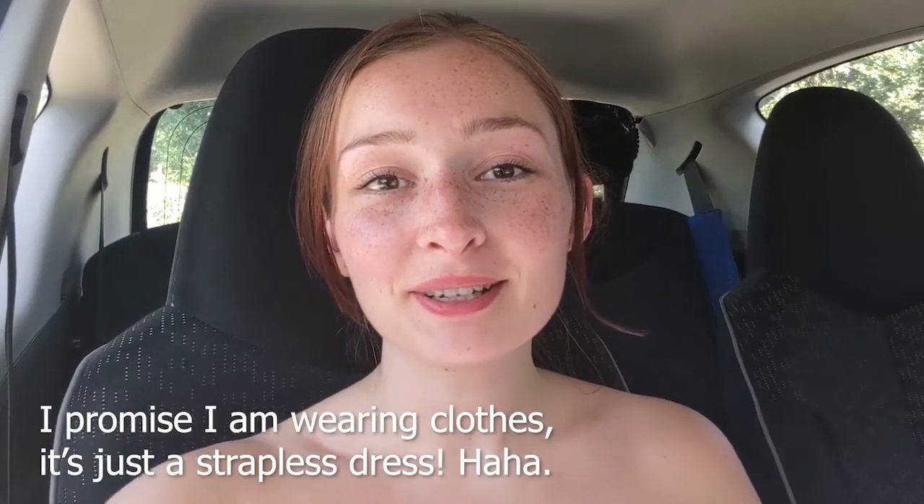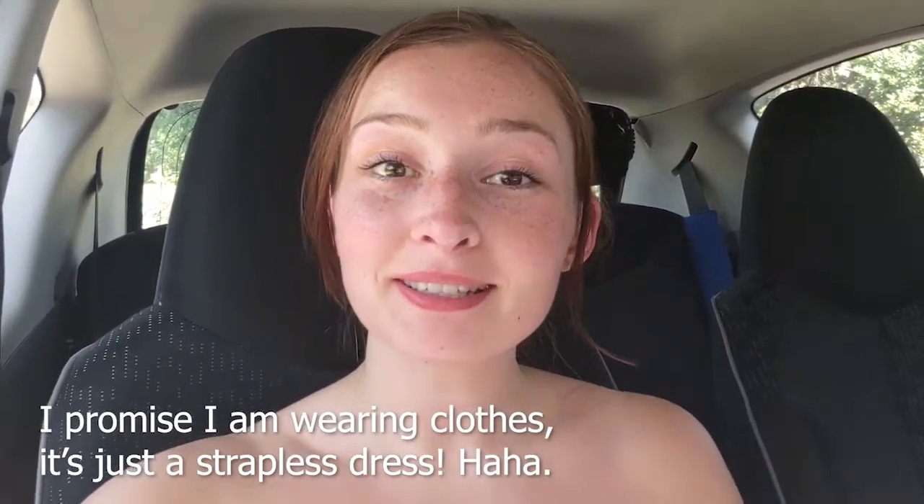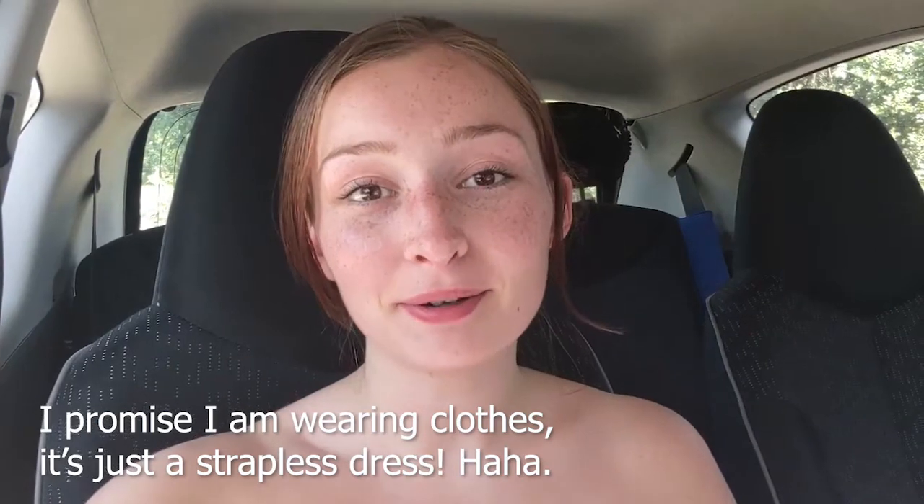Hey guys, welcome back to my channel and welcome back to my car, because we are still in lockdown and the house is a bit noisy. Today I'm going to show you how to make the most delicious and super easy chocolate cake. I promise it is not dry at all. I'm just going to ice it today with vanilla buttercream, but you could also do chocolate, make it into a drip cake, or something — there are so many different options. For now I'm just going to give you the base recipe.